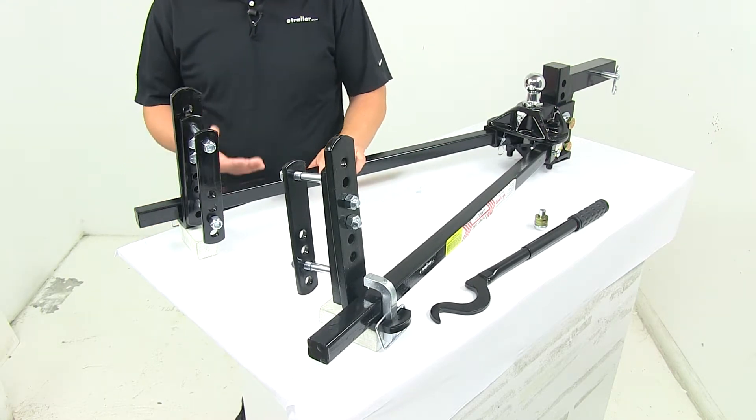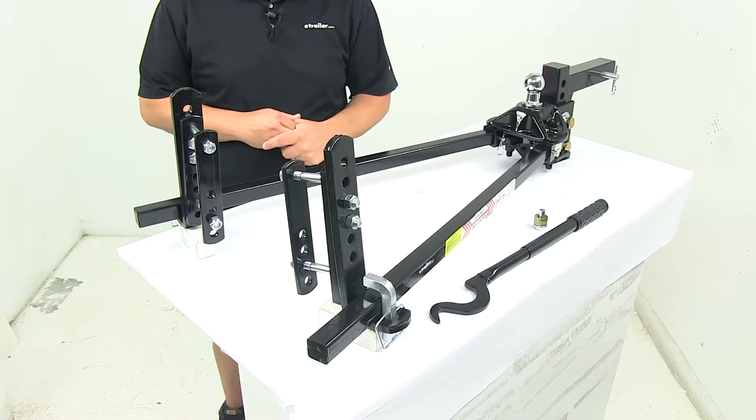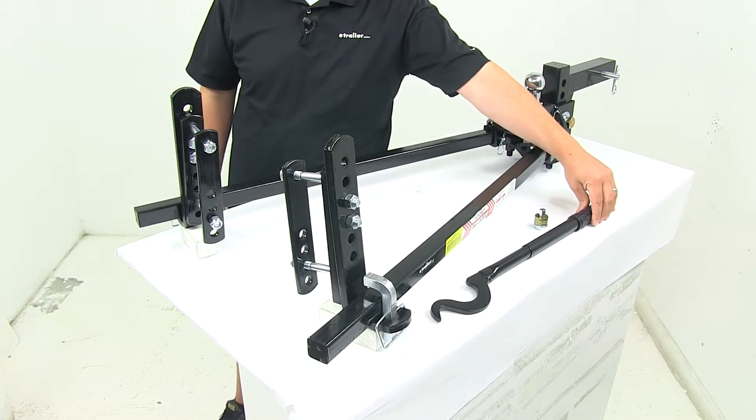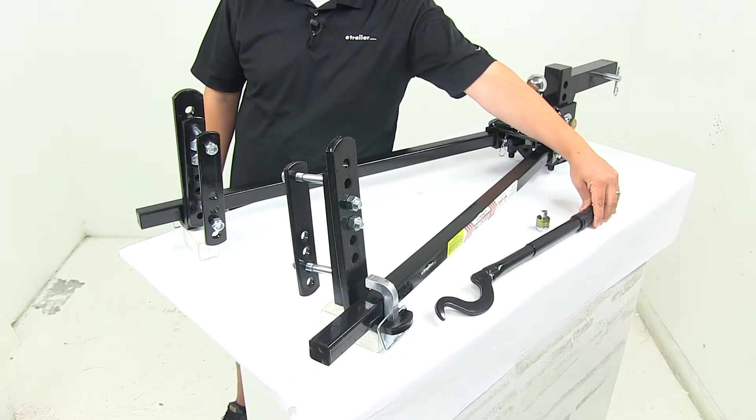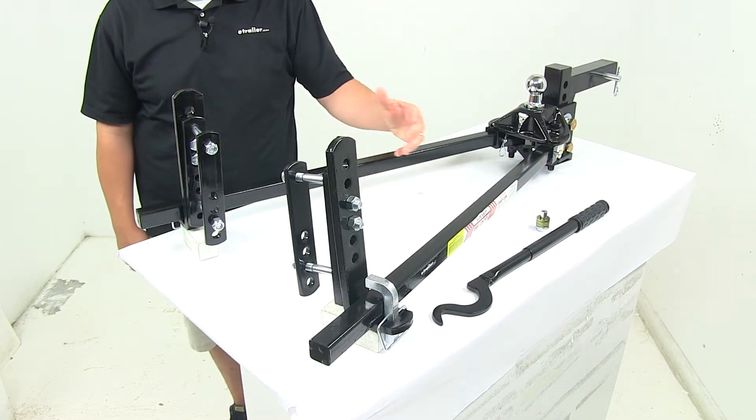The steel has all been dipped, so it's a dipped steel construction — very durable and corrosion resistant. It comes with a snap-up lever to ease installation of the spring bars by reducing the amount of lifting required by your trailer jack. The product is made in the USA.